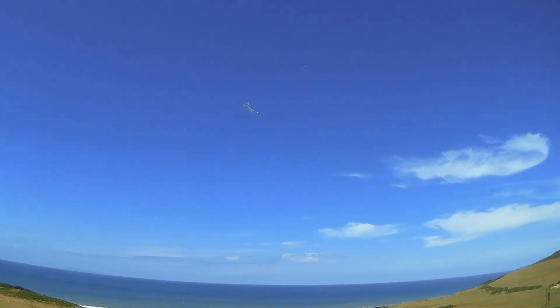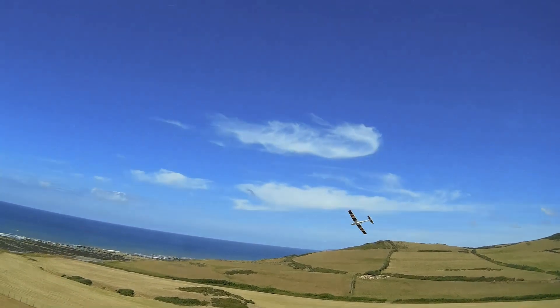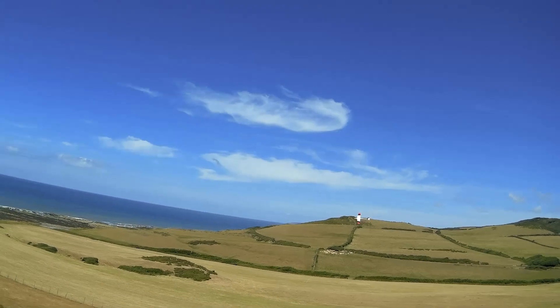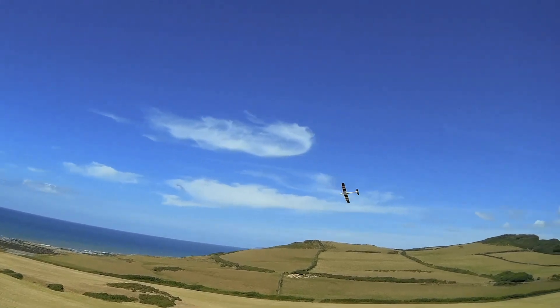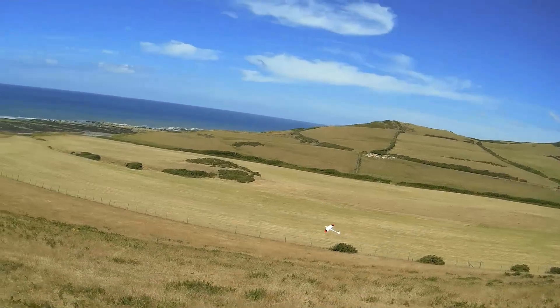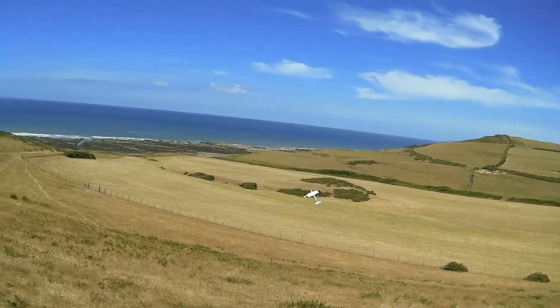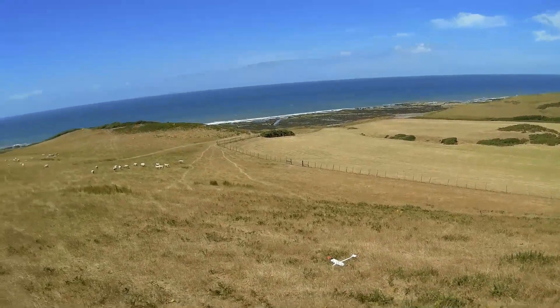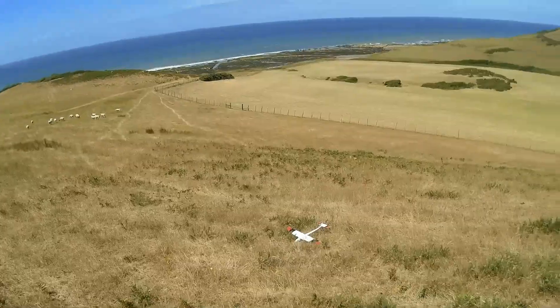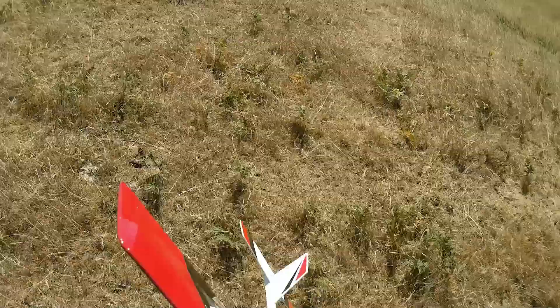This time I managed to sort of get out a little bit, but yeah, you can see it's just too windy for it — it's just not wanting to penetrate. Let me see if I can just get it down. Got it down safely. Okay, that's really disappointing. I was really excited when I got here and the wind was as forecast, coming just off north.